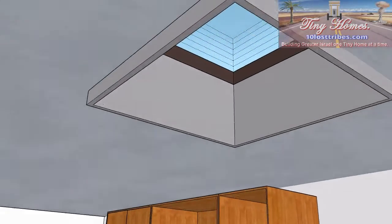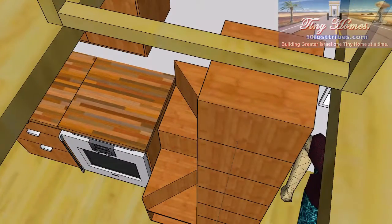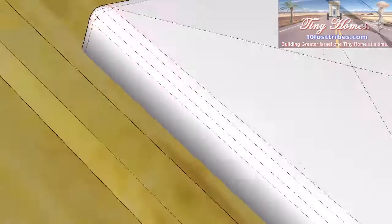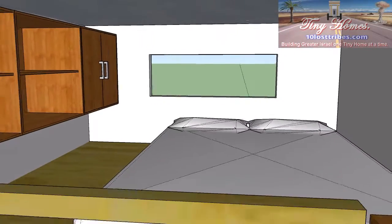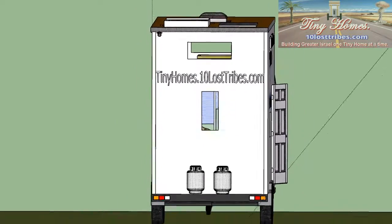That's just to give you a basic outline. We've got a skylight that lets light in all the way down through, past the stairs, into the kitchen area. And we have a window, and I may put another window on the side — I'm not sure.